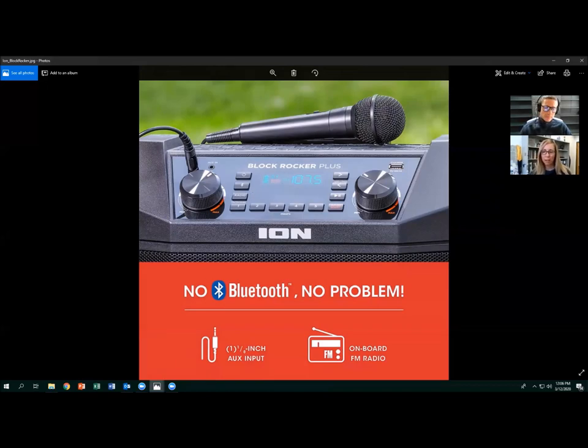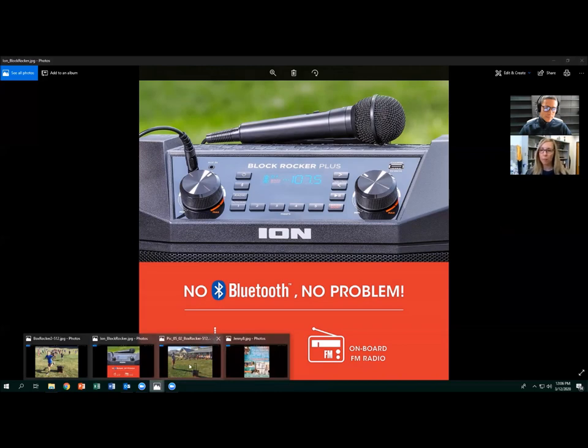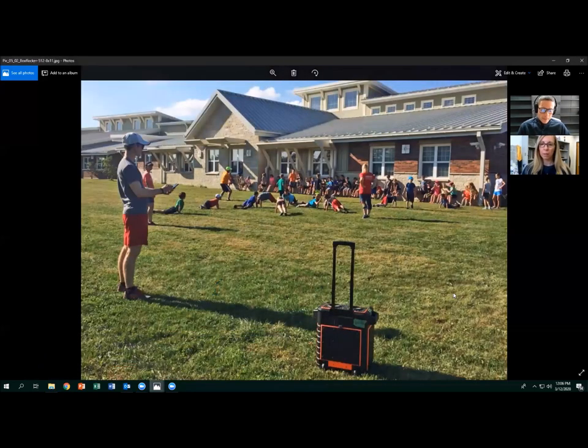There are Bluetooth speakers ranging from small enough to fit in the palm of your hand all the way up to large models like the one in the picture. You really have to consider the volume output — small ones don't work well for a whole gym class, but if you just want a small group to do something in a corner, a small Bluetooth speaker works fine.